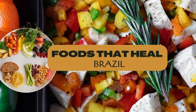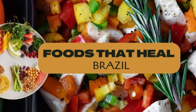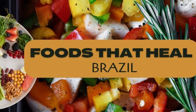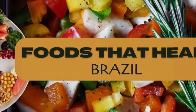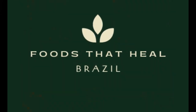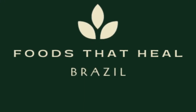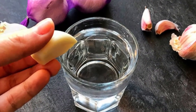How to Make Refrigerator Garlic Water and Its Health Benefits. Hello friends of the channel from all over the world, welcome back to our channel. Today we're going to show you how to make refrigerator garlic water and discuss its amazing health benefits. Garlic is a popular ingredient in many cuisines, but did you know that it also has medicinal properties? Let's get started.